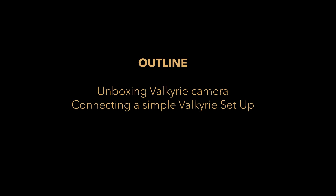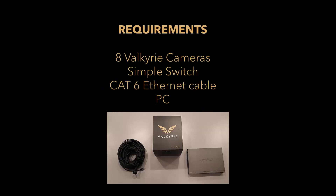Welcome to the Valkyrie Quick Start Guide. In this video, we will be showing you how to unbox a Valkyrie camera and connect up to 8 Valkyrie cameras with a simple switch. For more information on other Valkyrie and MiX systems, please refer to the link listed in the description below.